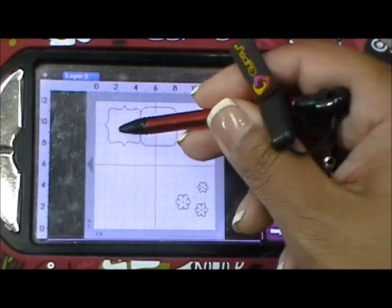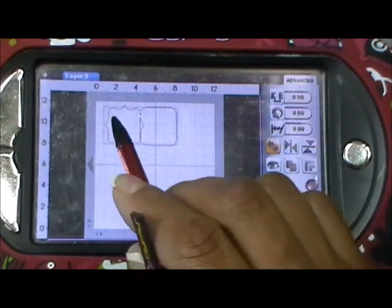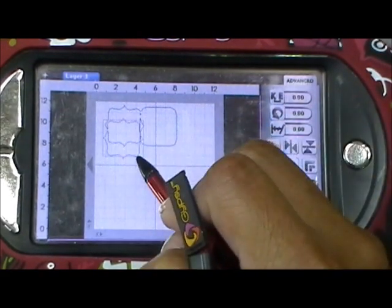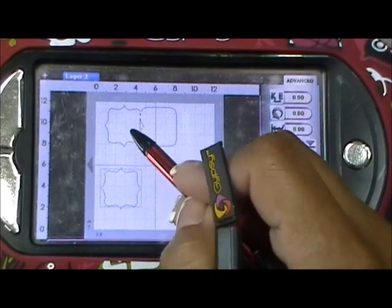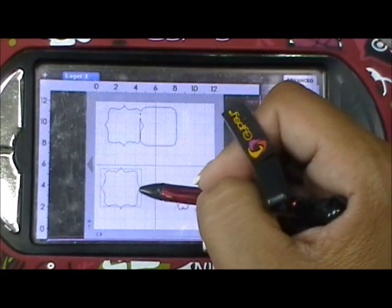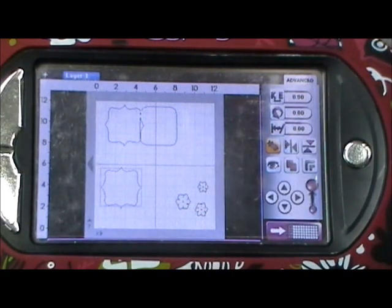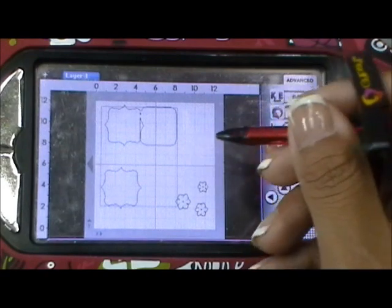Now I'm going to grab this shape right here and copy it. I'm putting it right here because I want to layer this on top — if you notice, the fold is taken away from the shape, so I want to layer that on top just so it looks nice and folds properly.